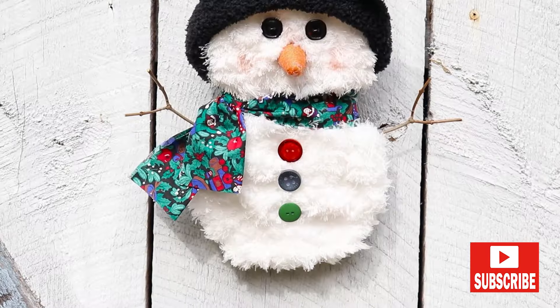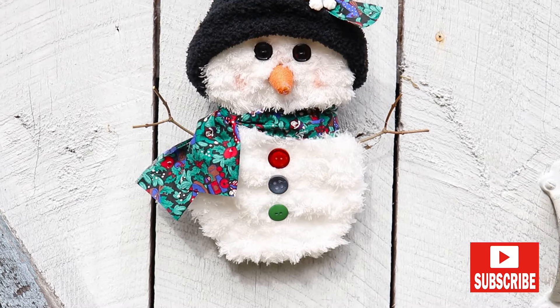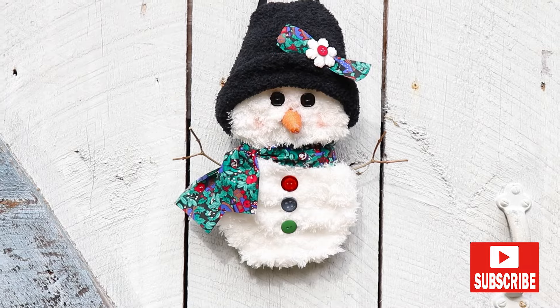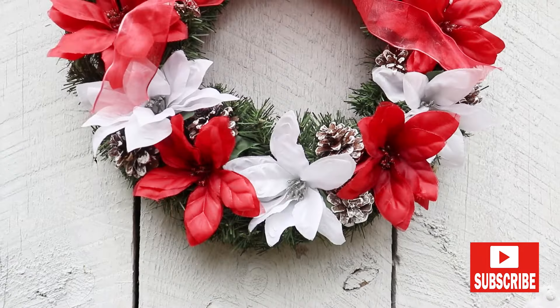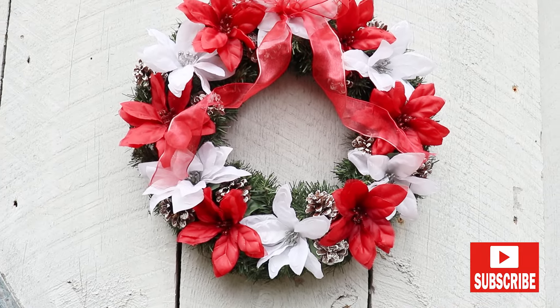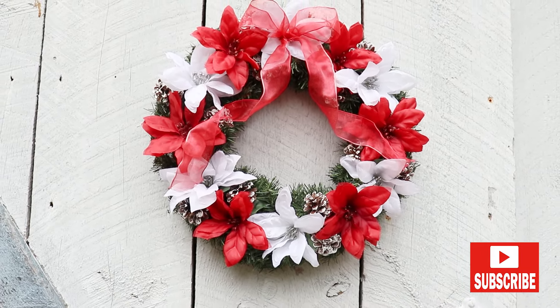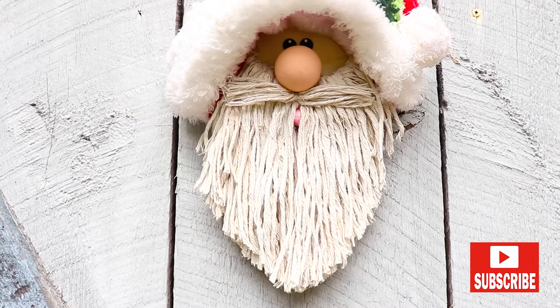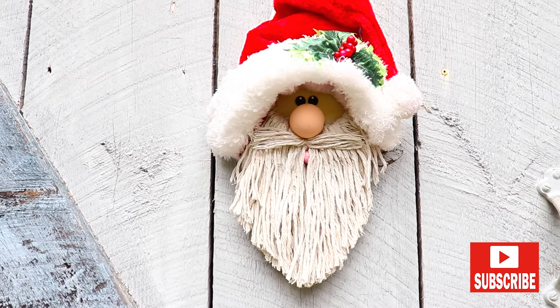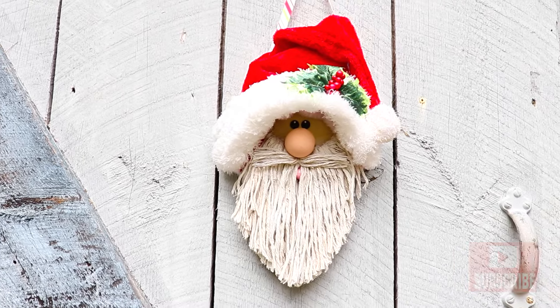Hey there friends, it's Laurie and today I'm sharing three new Christmas DIYs: a snowman, a Christmas wreath, and a Santa Claus. I used mostly Dollar Tree supplies to help keep the costs down — the wreath form did come from Michaels, and I used a few things I had on hand. As always, I hope you have fun crafting with me, so let's get busy.